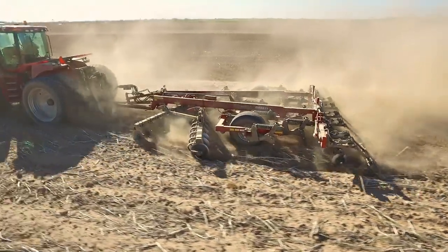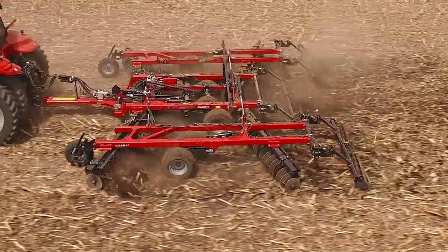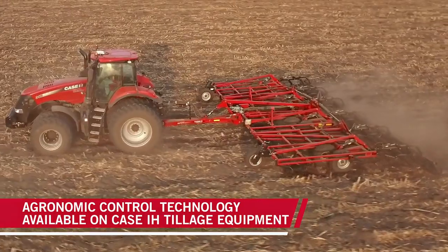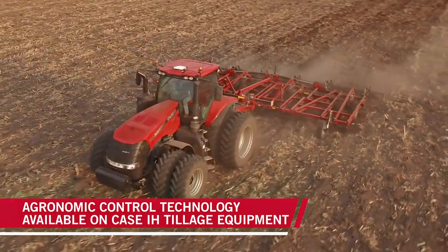Fortunately, Case IH tillage tools like the Ecolotiger 875 Disc Ripper, our True Tandem series, and our Tigermade 255 Field Cultivators feature AFS Soil Command agronomic control technology, giving you the power to optimize everything simultaneously.